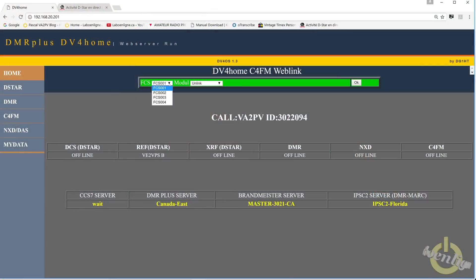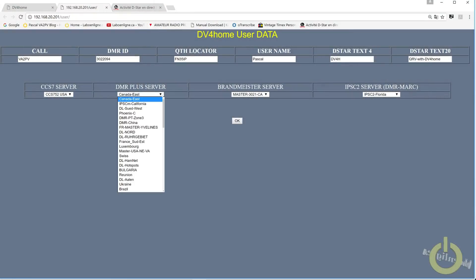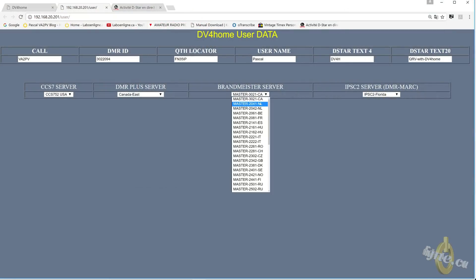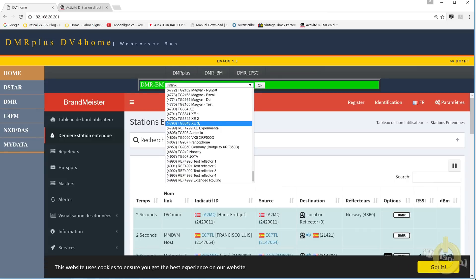Today what I'm testing: I got FCS fusion reflectors added to the software. I was able to uplink into WiRES-X using the DV4 home, and it's working with FCS 1, 2, 3, and 4 — all the reflectors are there. They also added all the DMR Plus reflectors, they added IPSC2 reflectors, and they added BrandMeister for those who were waiting for BrandMeister.